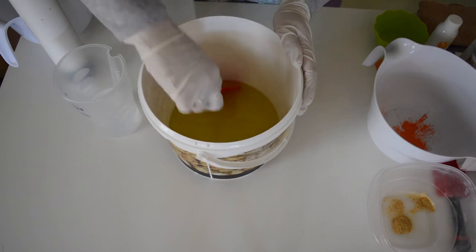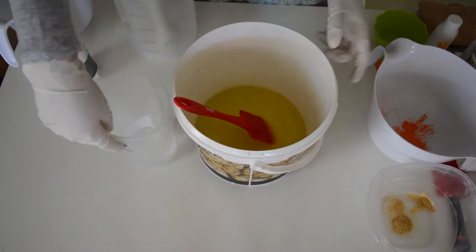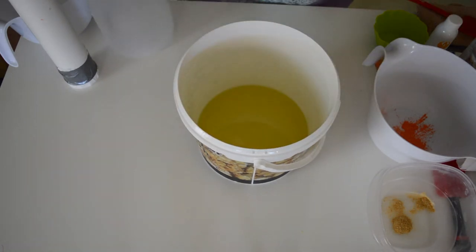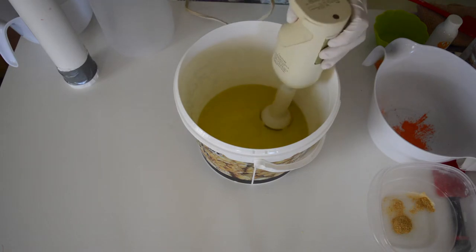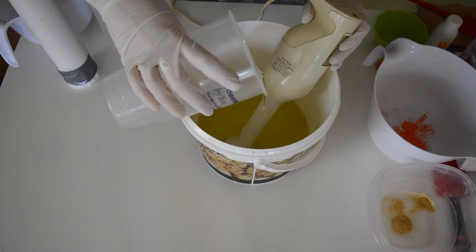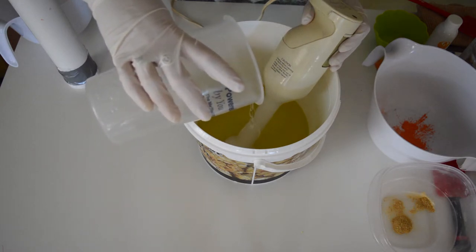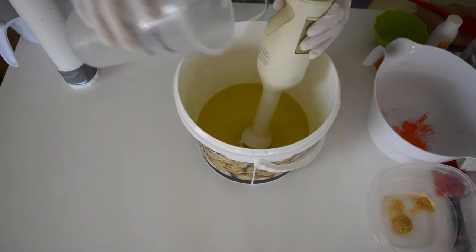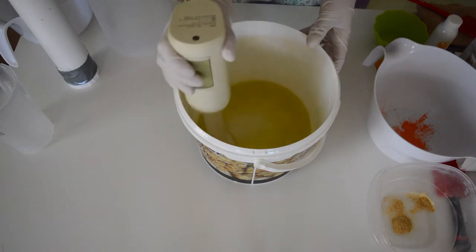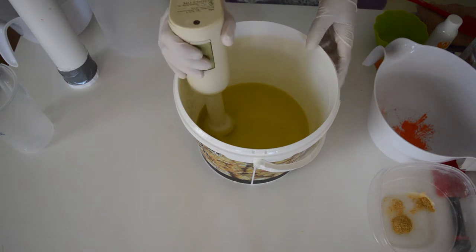I've got my melted oils that have set at room temperature, and I've also got my lye water solution. I'm just going to mix them together with my stick blender. I've got a new camera angle for you guys because crafts just end up taking over your whole entire house. I had to bring my new IKEA table that didn't get used for sewing down into the kitchen to use for soap — because that's what I do now.